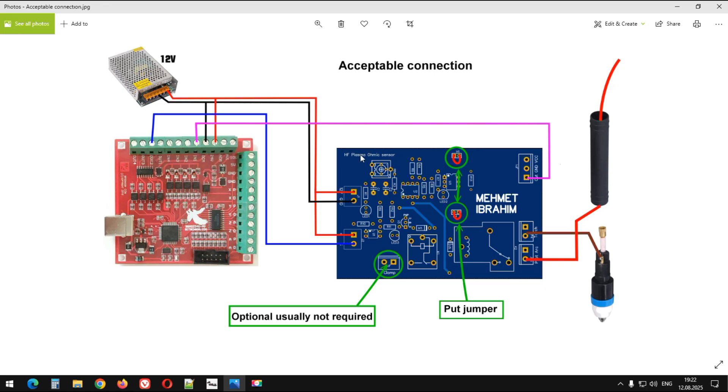Bu kartımızı iki şekilde de bağlayabiliriz: hali hazırda bu kartı beslediğimiz güç kaynağını kullanarak. Bu arada aynen çizildiği gibi, şu jumperları takmak suretiyle.